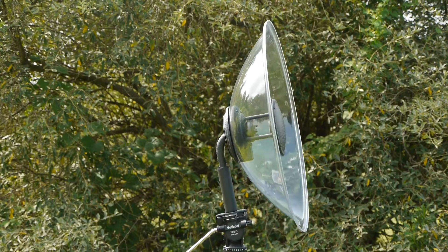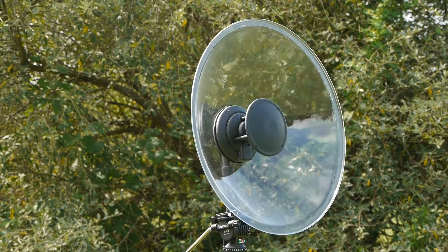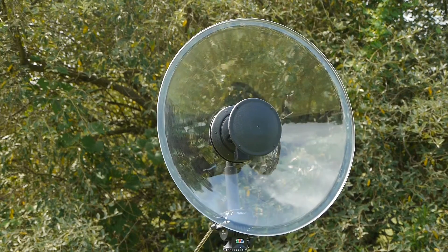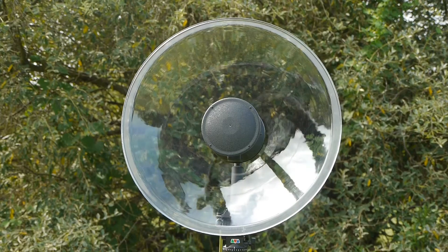This is the Wildtronics Professional Parabolic Microphone, used by audio professionals, wildlife researchers, law enforcement, award-winning filmmakers, and enthusiasts from all around the world.